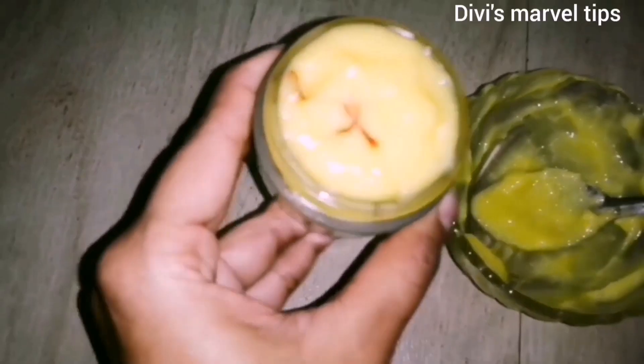Mix everything together. Put it in a container and store it in a fridge for up to one month.